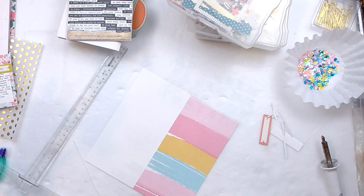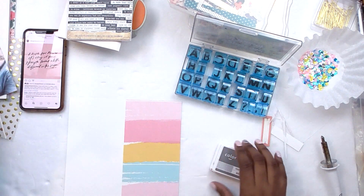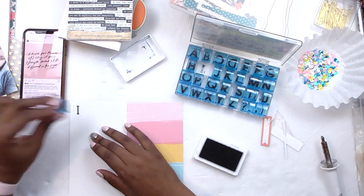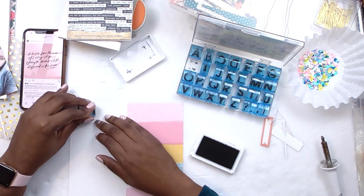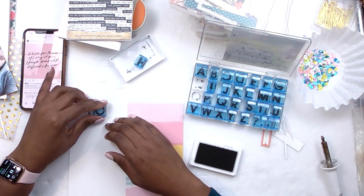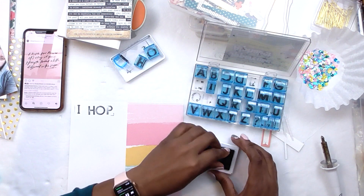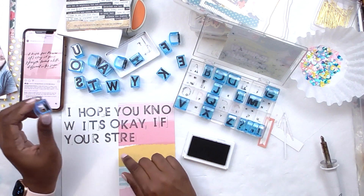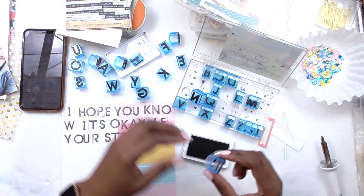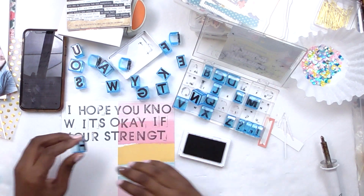Back to the process: I cut my patterned cardstock down to the size of one side of the notebook page, then cut the white one a little bit wider. The reason I did that was so I could stick the patterned cardstock to the white cardstock, giving me roughly an eight-by-eight square to stamp on, because I wanted my stamping to go over the seam — if I didn't do that, it would be really hard.